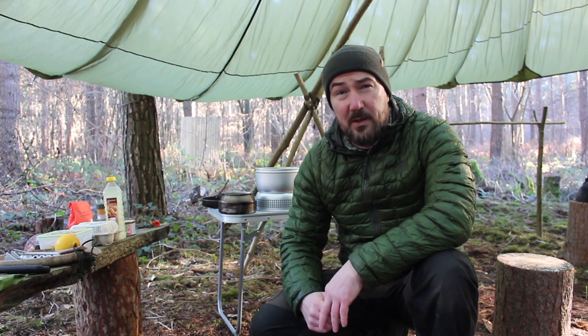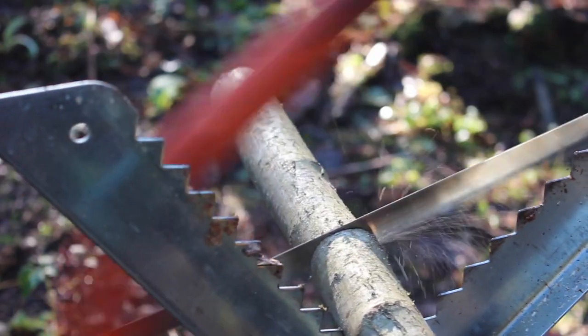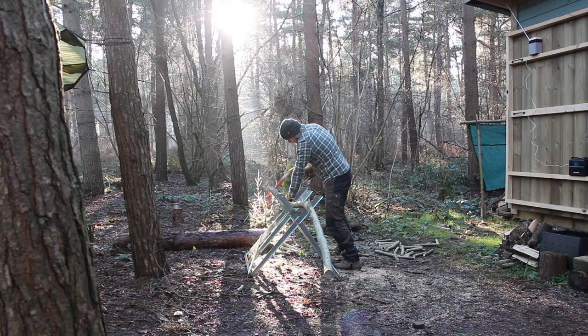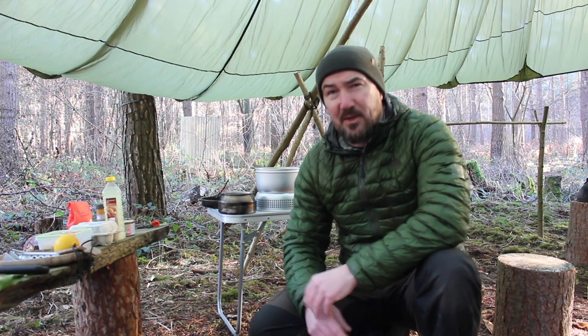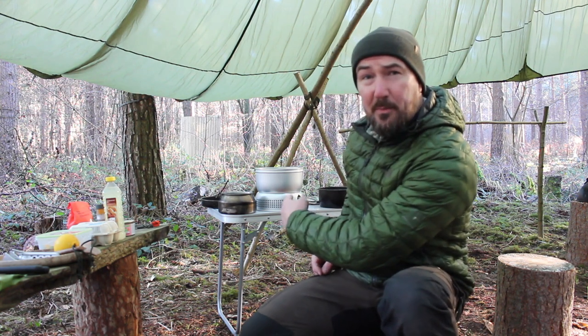Hello everyone and welcome back to the channel and to the first video of 2022 up here in the woods. I've been up here all morning just doing some wood processing, sawing some hazel, and I'm going to split it all this afternoon and get it stacked. What I wanted to do in this video was cook up some fish cakes on the little Trangier unit that I've got behind.